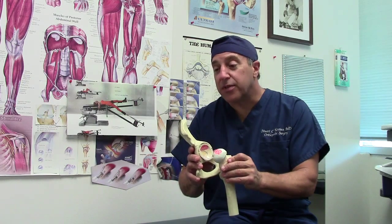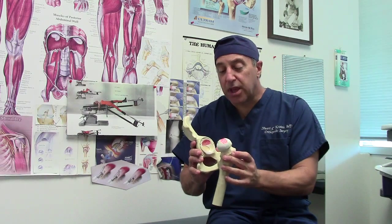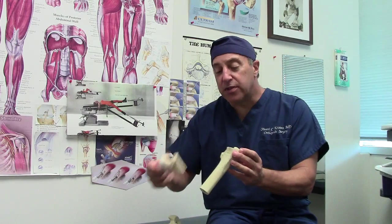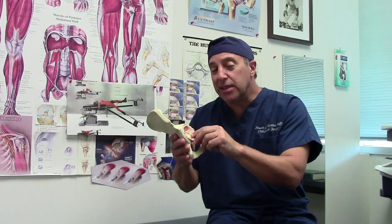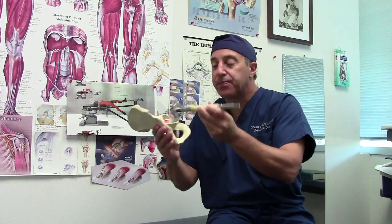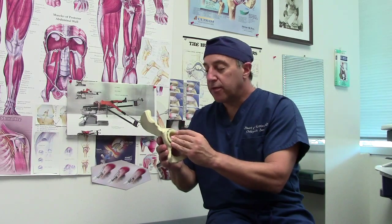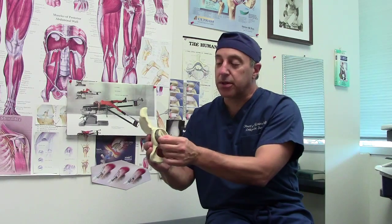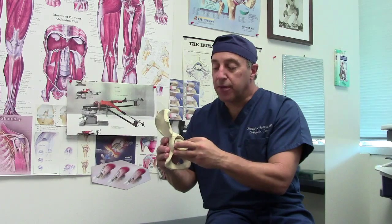I have to say I'm even more impressed with it now after having done 800 than I was early on. With the table allowing the hip to be dislocated, a saw takes the femoral head off and moves the femur out of the way. That allows us to work on the socket side. An x-ray machine allows me to look inside the pelvis. The socket is treated with a reamer that takes away the old cartilage, and it leaves a space that's perfectly proportioned for the socket component. That's checked on x-ray to be in the right position — that's one of the big advantages of the anterior hip, as the x-ray allows you to confirm the position of the cup.